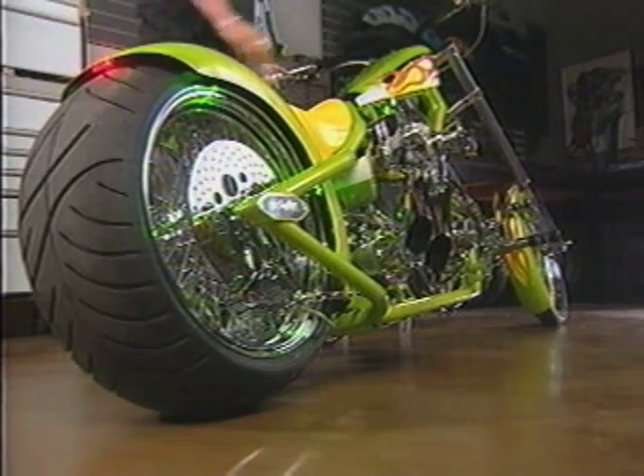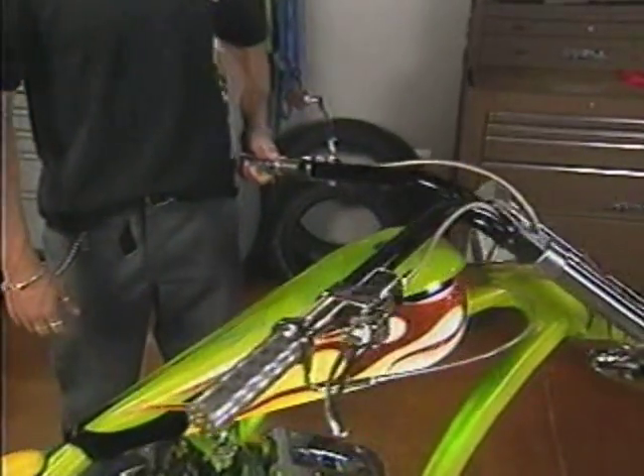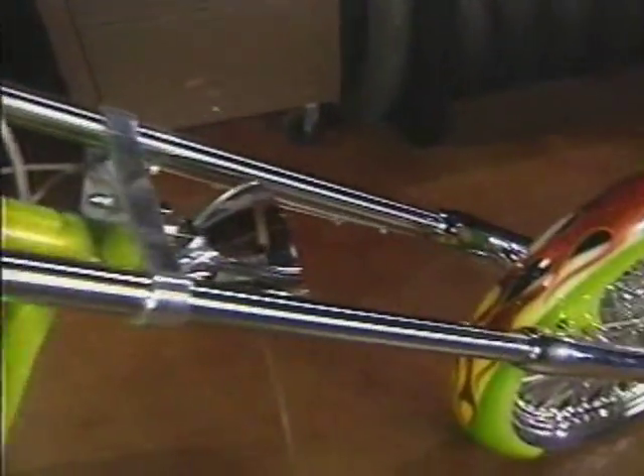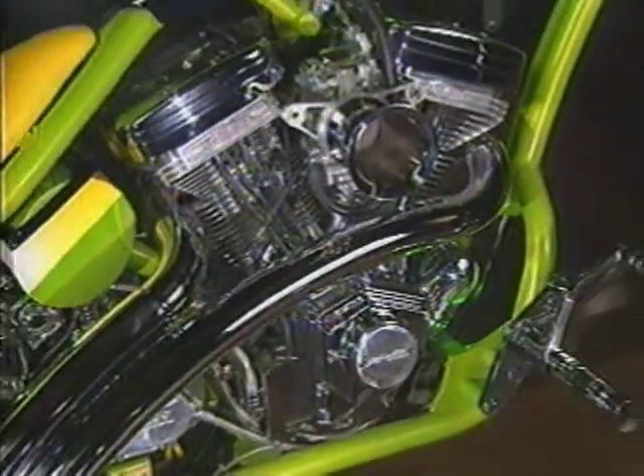This baby's called 'long and hard' for many reasons. It's 10 feet from rubber to rubber. The forks have a 52-degree rake and are 18 inches longer than stock. Old school, since there's no rear suspension, but with a fully modern 100 cubic inch Rev Tech V-twin.